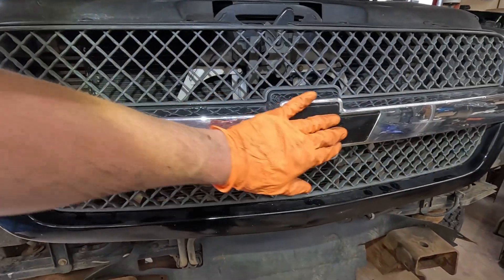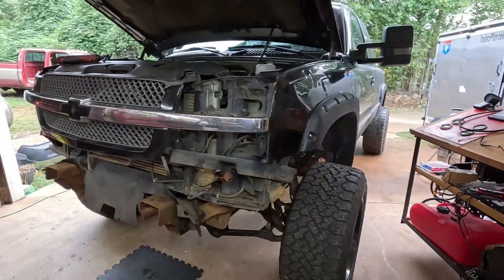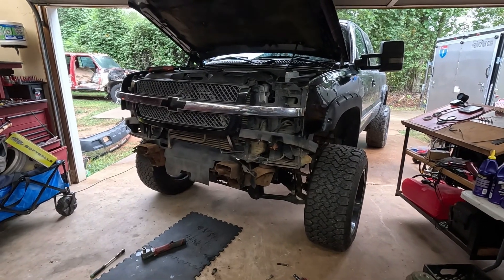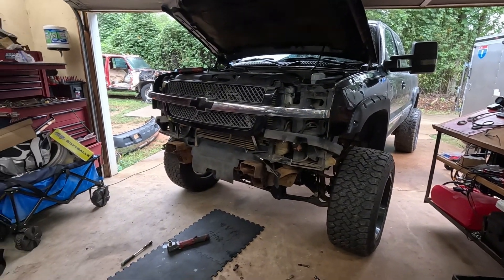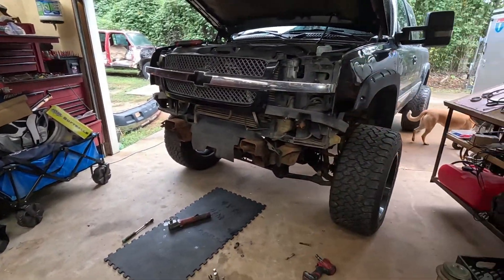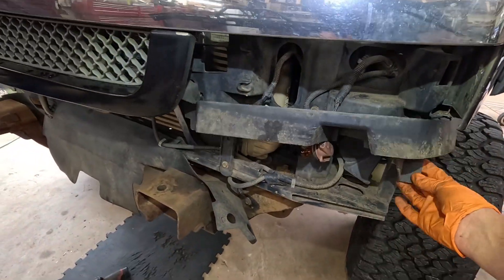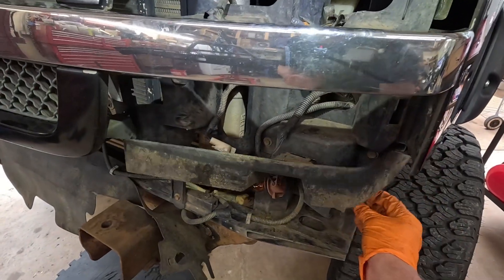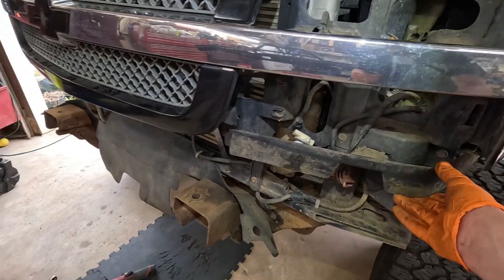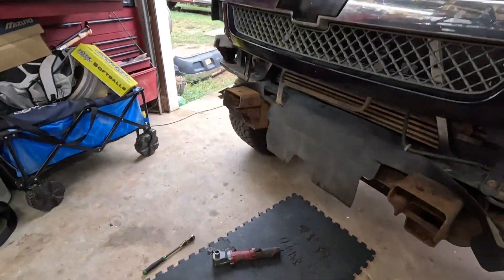The perfectionist in me wants it to be clean, but the guy who knows the rest of the truck isn't clean doesn't mind. I'm not going to install the new headlights yet because I'd be upset if I accidentally rubbed a corner on something. I'm also curious whether this lower plastic trim is going to stay on — we noticed when working on this truck that it was very loose.